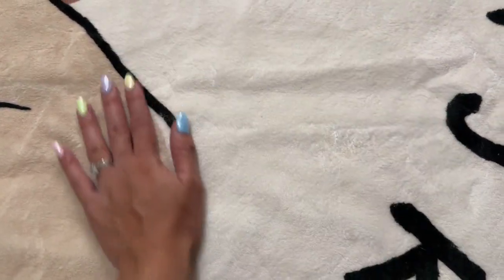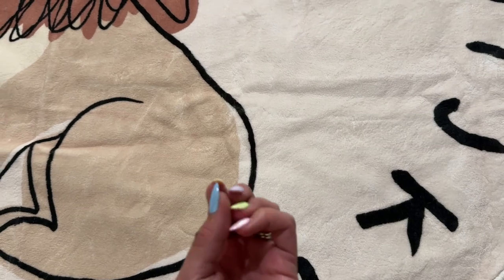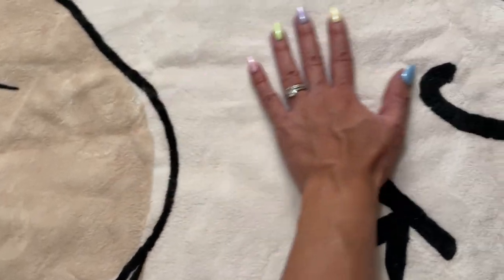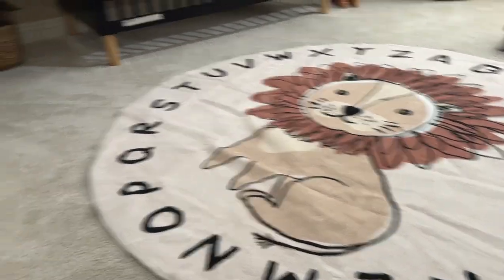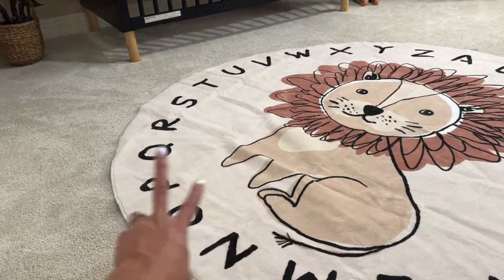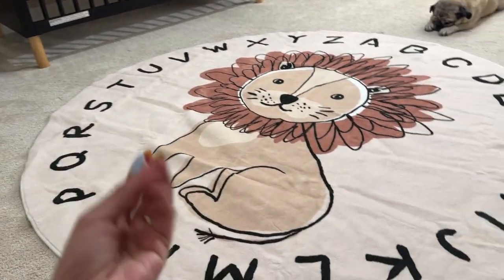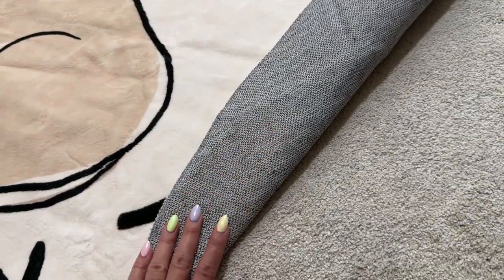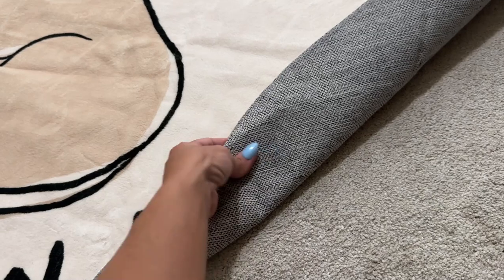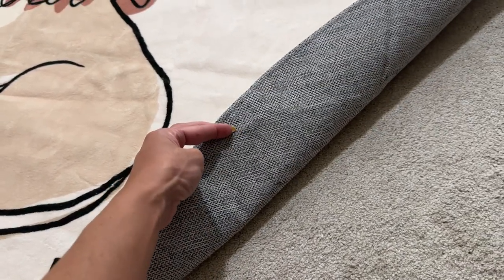The material is very soft. It feels like a cozy blanket — it doesn't feel like a rug, which is not a bad thing for me because we already have carpet, so it has a contrast between the rug and the carpet with different textures. The rug also has a non-slip material on the back in case you're using this on tile or hardwood floors.